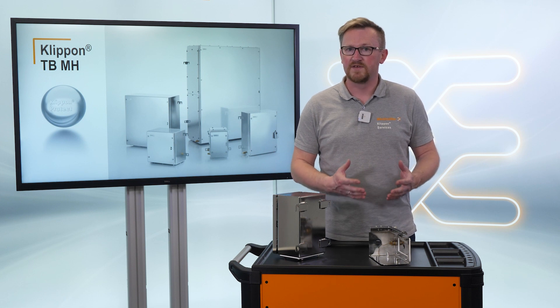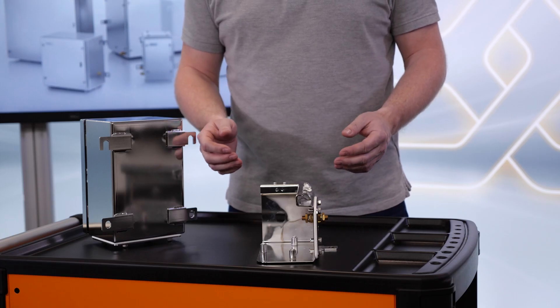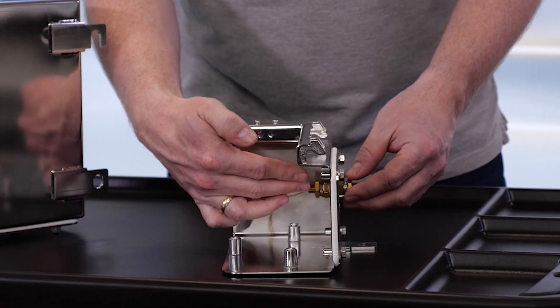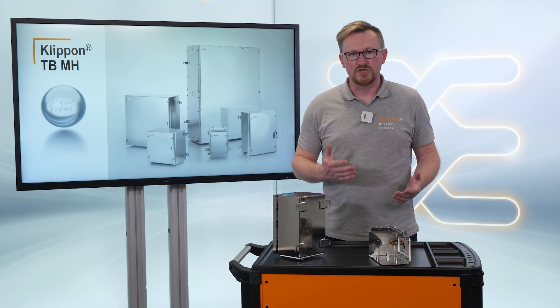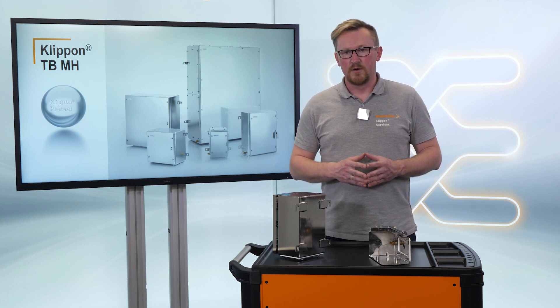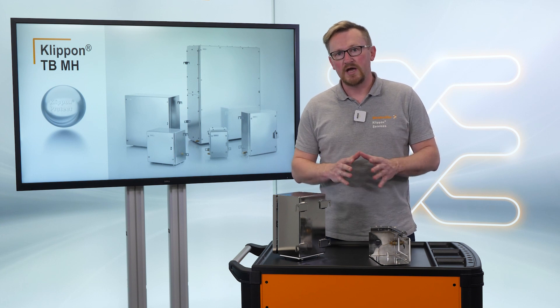The earth stud could be welded, but during vibration it could break off. Therefore, for our clip-on TB enclosures we use an earth stud that goes directly through the enclosure and is fixed with special nuts and gaskets. With this, we fulfill the vibration requirements for the railway industry.